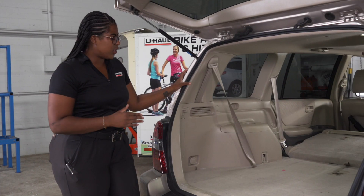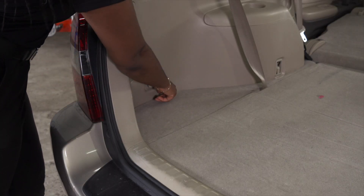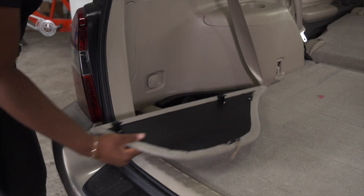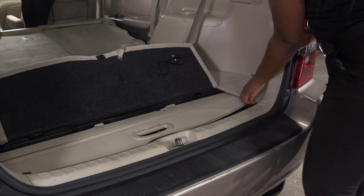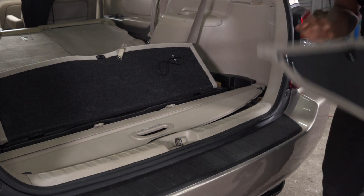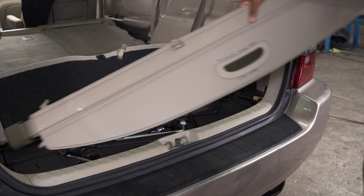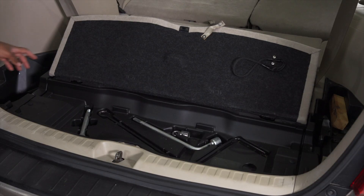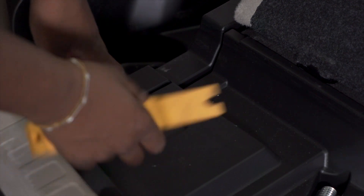Your Toyota Highlander will most likely have a quick connect located under the driver's side panel. To start, we'll be removing this panel. Next we're going to lift up on this middle panel and take our passenger side panel out, exposing the window shade and removing that as well. Now we're going to remove these two push pins located here and here, and we'll be popping this out using a trim panel tool.